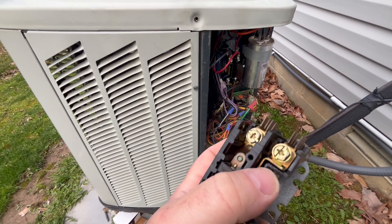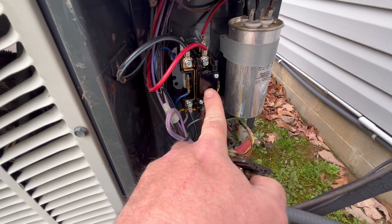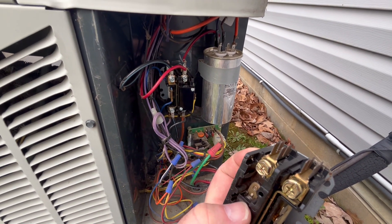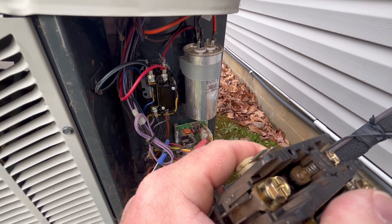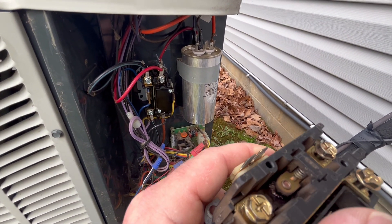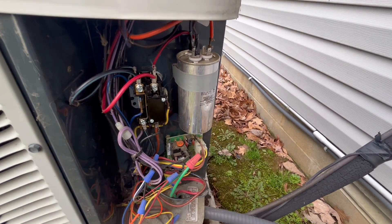It could be covered by a black plastic plate, kind of like this new one is. What I found was my contactor was stuck on and it was fried — the contacts were fried, basically holding it on. I bought a new contactor; it was like 20 bucks on Amazon.